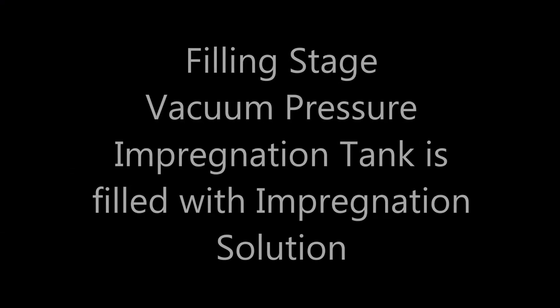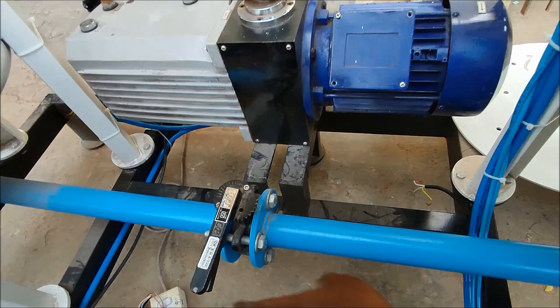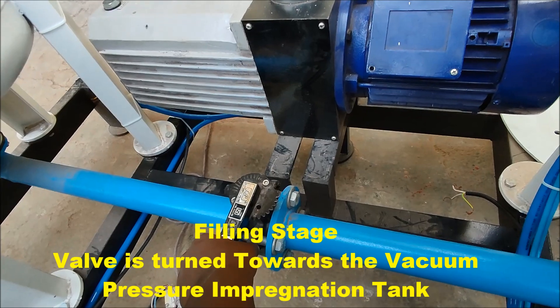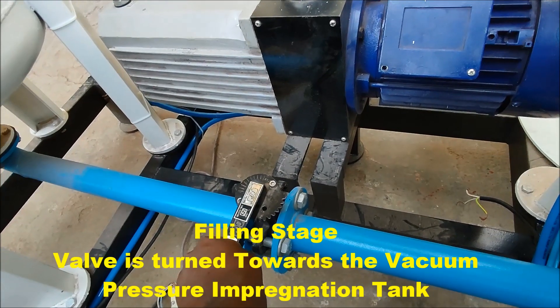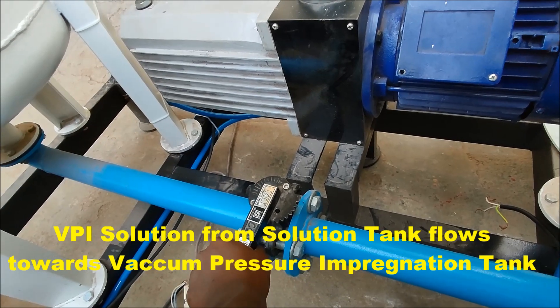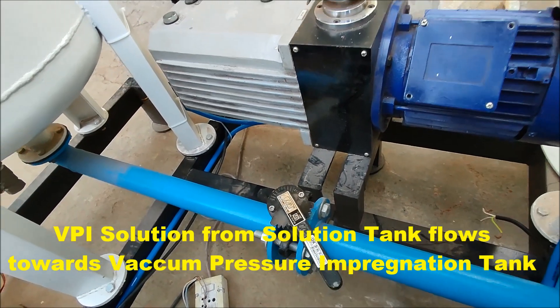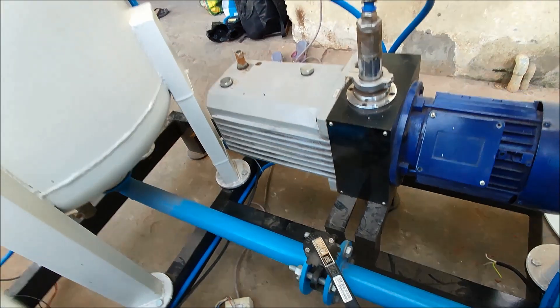Filling Stage: The vacuum pressure impregnation tank is filled with impregnation solution. The valve is pressed and turned anti-clockwise towards the direction of the vacuum pressure impregnation tank. The solution from the solution tank flows towards the VPI tank so that the VPI tank gets filled with solution.